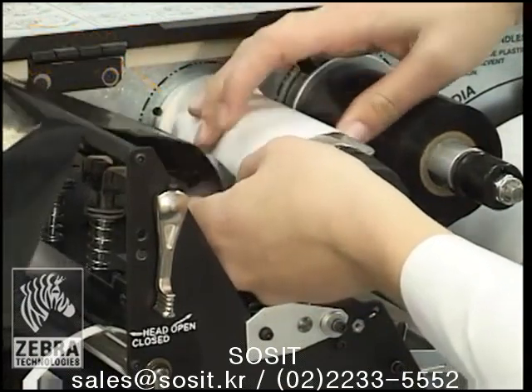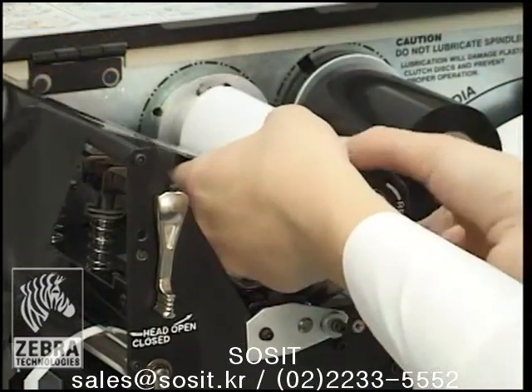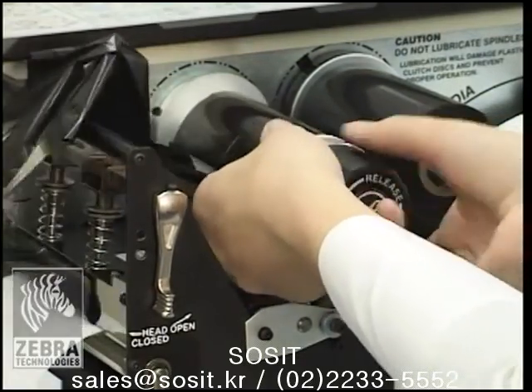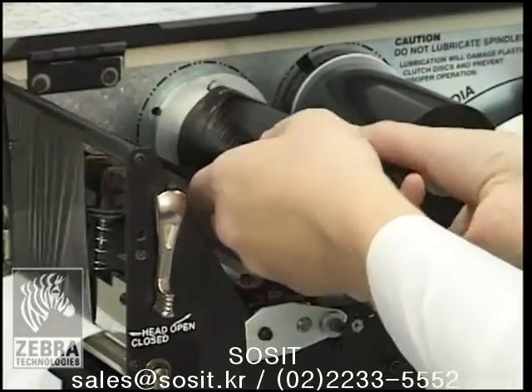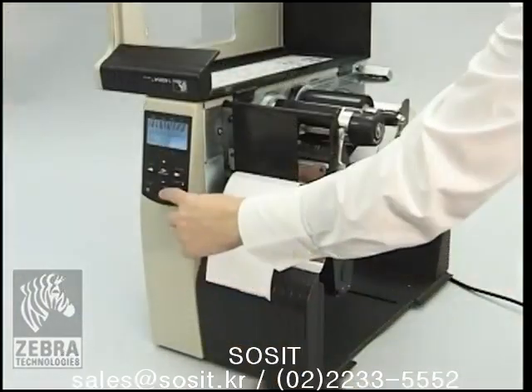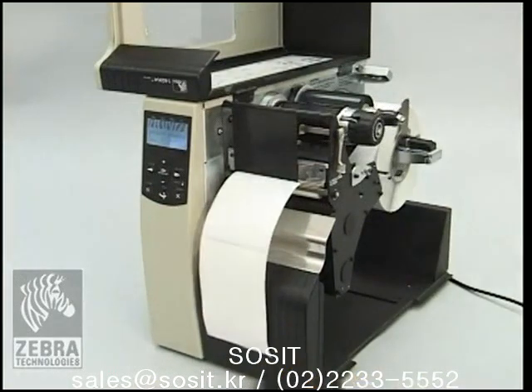Wind the ribbon leader and attached ribbon counter-clockwise around the ribbon take-up spindle. Rotate the spindle counter-clockwise several turns to wind the ribbon and remove any slack. Release the pause button to allow the printer to calibrate.